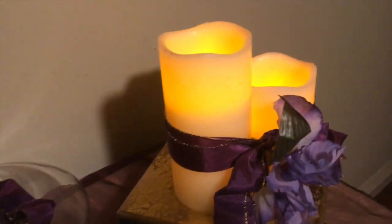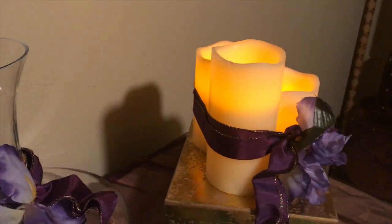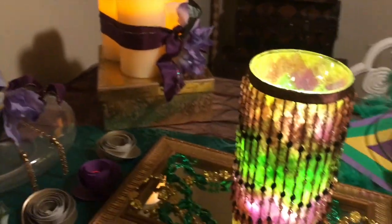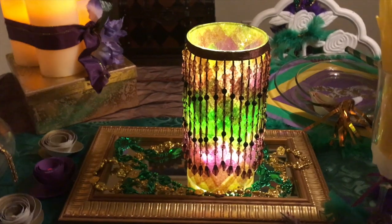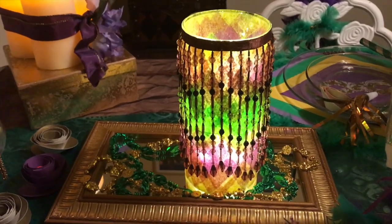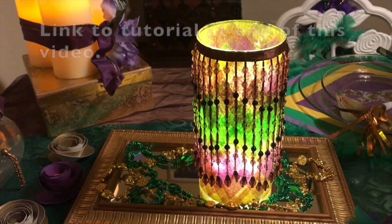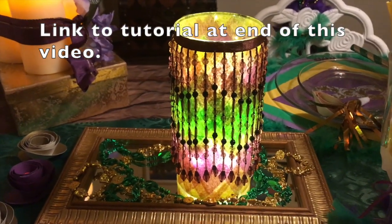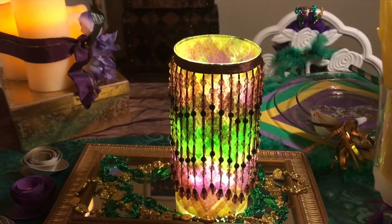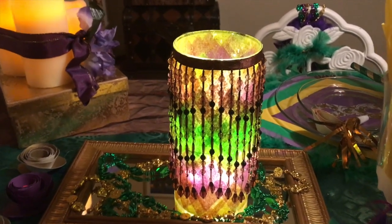And then three LED candles — I tied them together with a wired ribbon and put another iris flower. Here is one of the luminaries. I love how these turned out. They look great even without beads. The cylinder base is from the Dollar Tree and the tissue paper is from the Dollar Tree. I only used a little bit of it — cut it into diamond shapes. For the top and bottom I used triangle shapes.